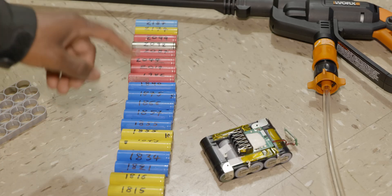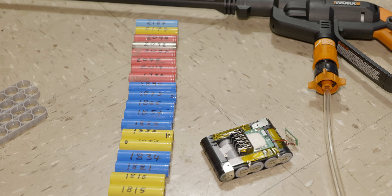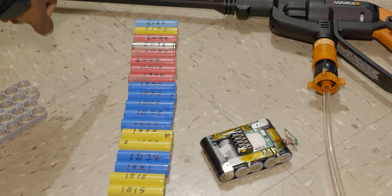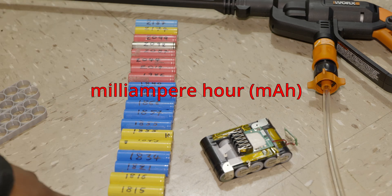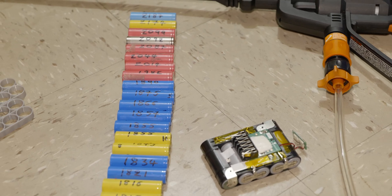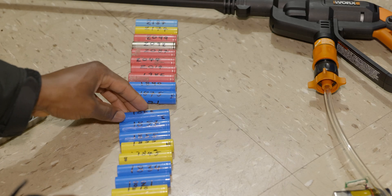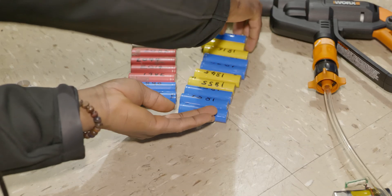The idea is to add a 5S2P to the existing 5S1P to make a 5S3P. I will only need 10 of these. I have to sort them so I will have five sets of two batteries in parallel. I've arranged all these batteries from the highest capacity to the lowest — the highest being 2187 and the lowest 1813. To achieve the closest combination possible, I will just cut this from the center, just about right here.